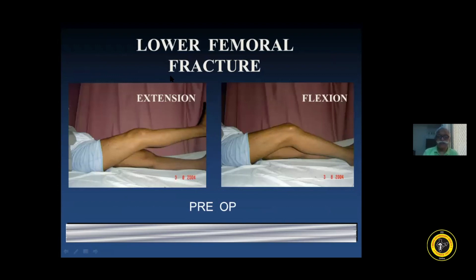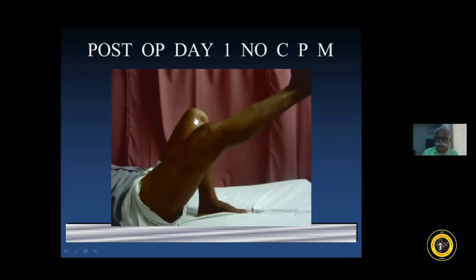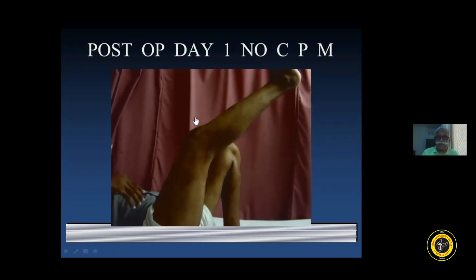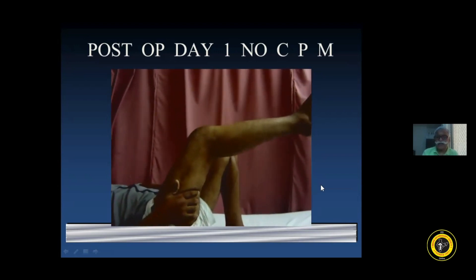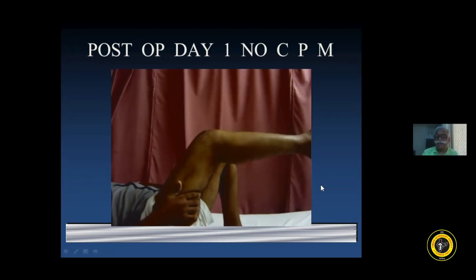This was the patient with the lower femoral fracture. This was the pre-operative extension with an extension lag, and the pre-operative flexion was till about 35 degrees. Post-operatively on day one, without using any CPM, one can see a comfortable range of motion the patient can get. This is day one because next day the patient is being discharged. It is not complete but it keeps on improving.